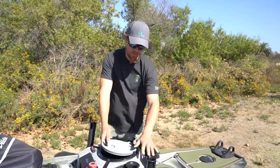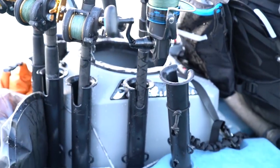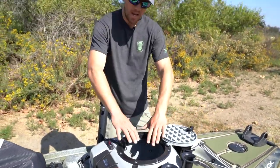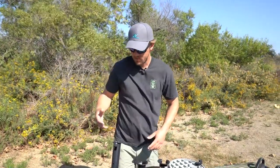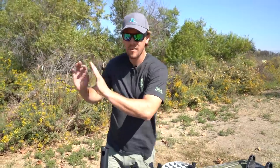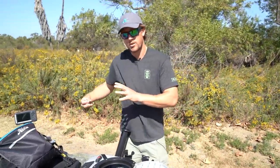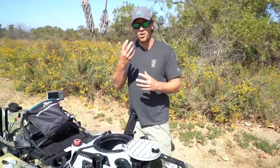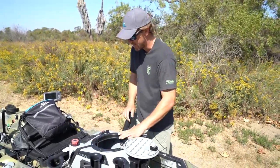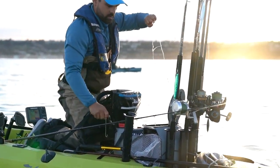I've added a few rod holders on here — it comes standard with three, and I've added a few more because I take a lot of rods out there when I fish. This little hatch opens up nicely. You have eight gallons of water in here. Once you prime the pump — and the way you prime it is by pedaling forward as fast as you can, then flick your switch on — water will start getting forced up that intake tube and it'll prime your pump. It's very important to do this; otherwise you will not get any water into your tank. Once it's primed, it'll run like this for eight-plus hours and you'll have live bait all day long.